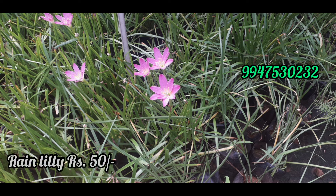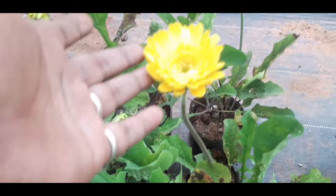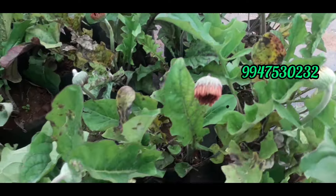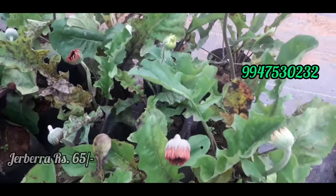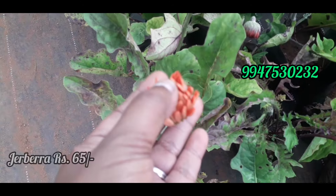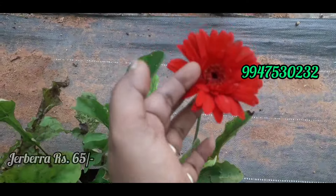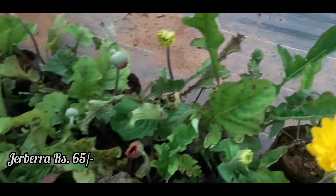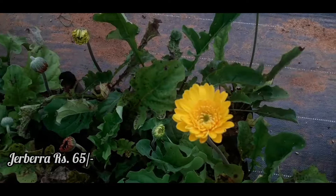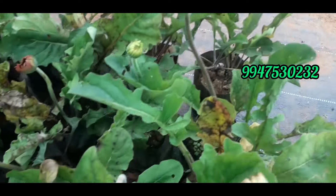The next one is Gerbera Plants. Gerbera plants are available to us — the most expensive price is 70 rupees. There are also plants at 10 rupees. This is about 70 rupees. We will find the price in orange, yellow, and red. The color is available for 60 rupees.